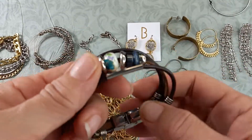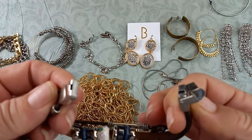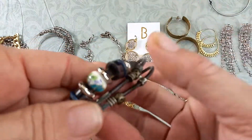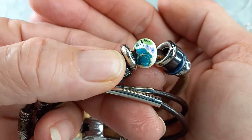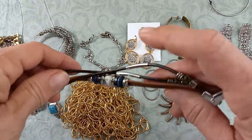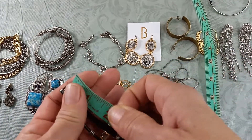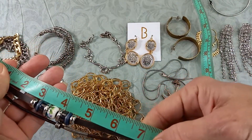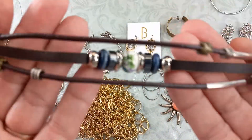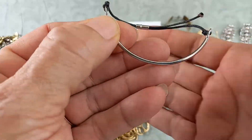Next we have a fun piece — the clasp pops open like this. It is stainless steel, marked right there, with a leather cord and a really cute bead with a flower. It's in pretty good condition. The total length is about a seven — I would not go any larger than a size seven on this. It's really pretty, so let's do that one for five.